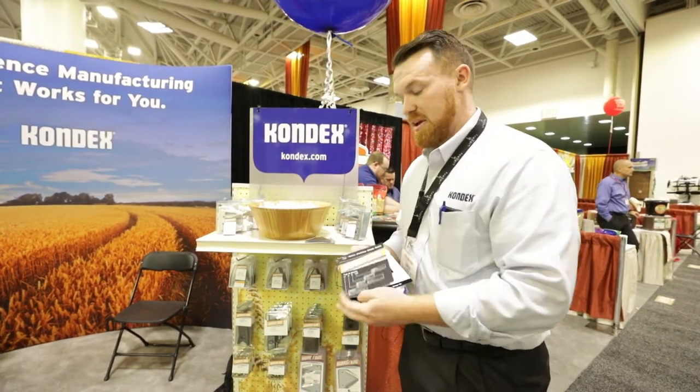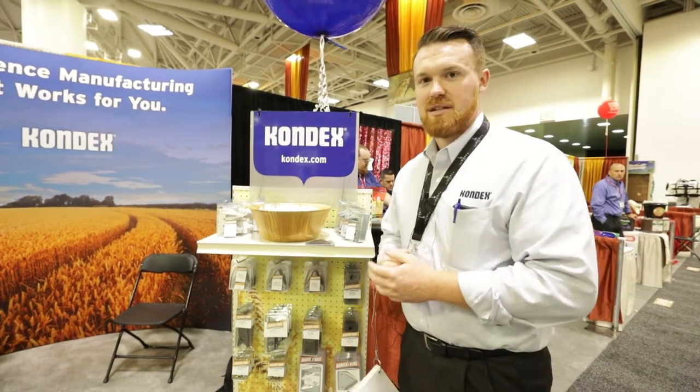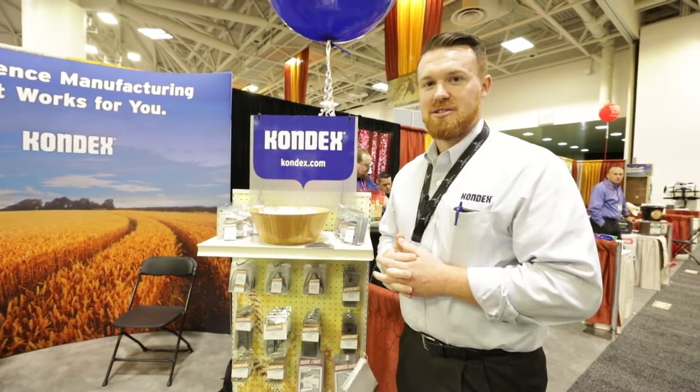These parts are manufactured in the USA, made just north of Milwaukee in Wisconsin by Condex Corporation. Thank you.